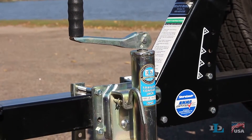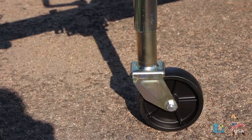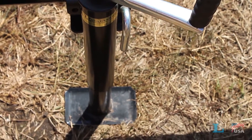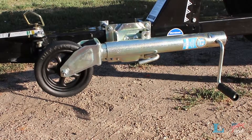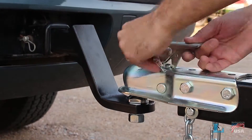Dutton Lates & Company offers a wide variety of US-made tongue jacks and stands at many different weight capacities. Several models of both our Ag, Industrial, and Marine Jacks can be swiveled off of the ground in either direction after you've secured your trailer to your vehicle.